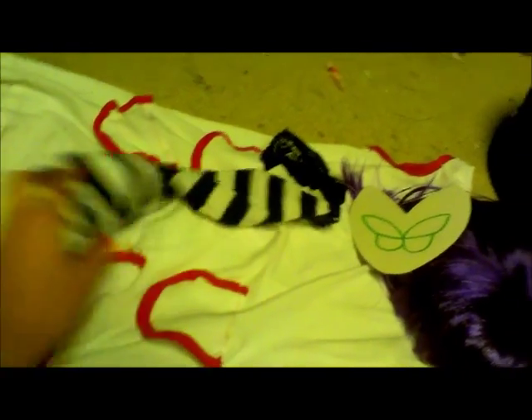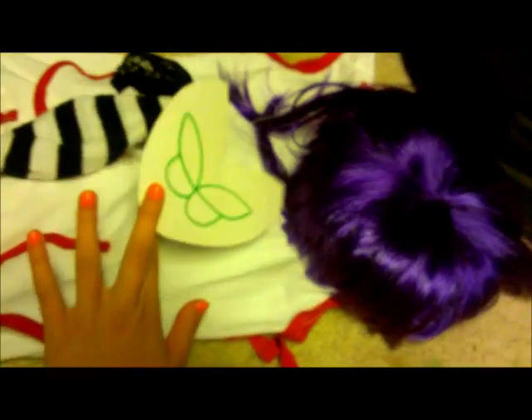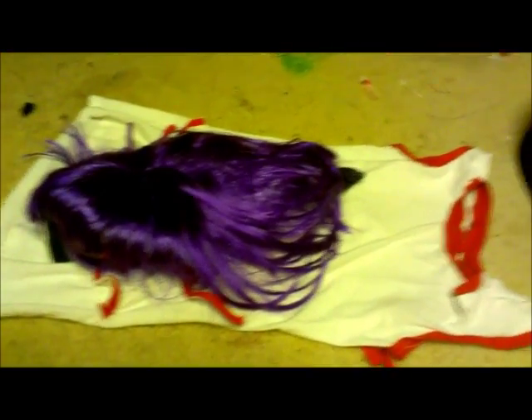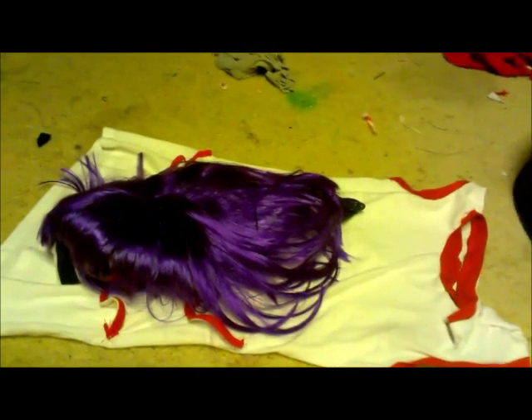Lastly, get your striped stockings, your cat mask, your wig, and obviously the dress that you just made — put it all together and go out and, I don't know, kick Murdoch's ass or something.